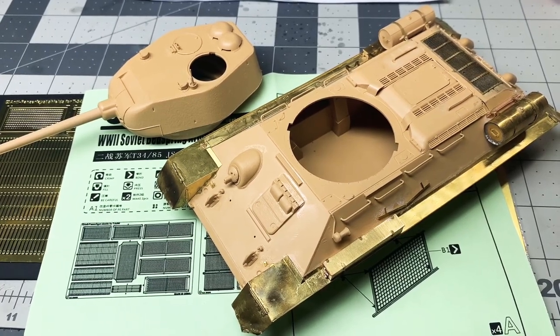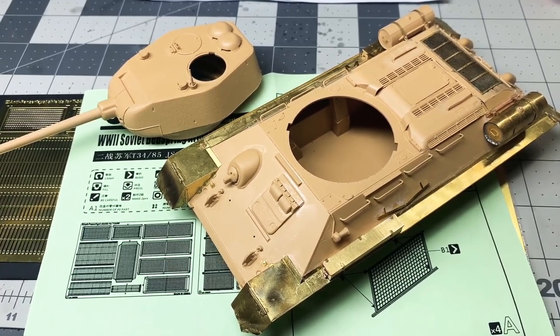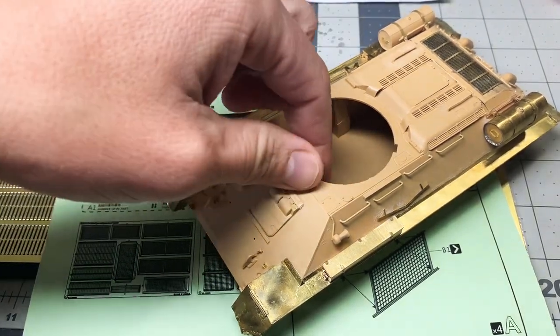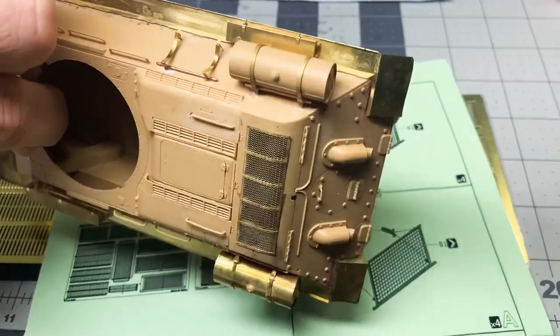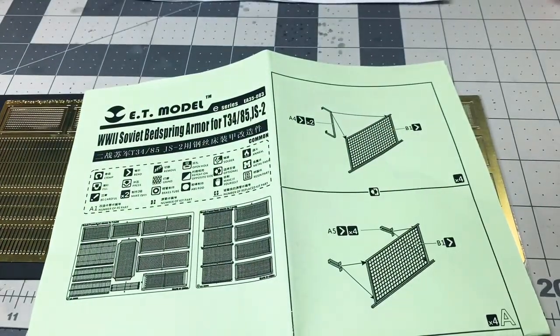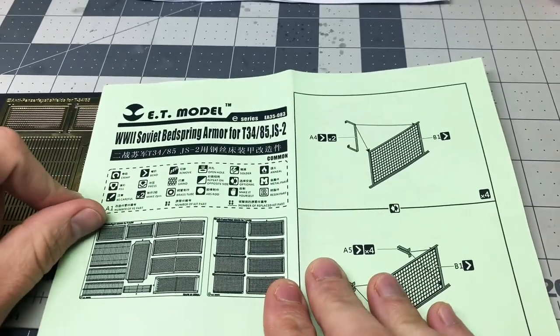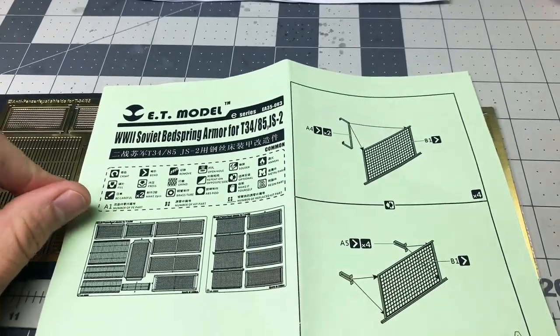Hey everybody, just a quick micro review of a little bit of aftermarket I got for this Ryfield T-34-85 that I am in progress building. As you can see, slowly but surely it's coming along — a lot of slow photo etch work. For a little more photo etch work, I decided to get this ET model aftermarket kit of what's called bedspring armor.